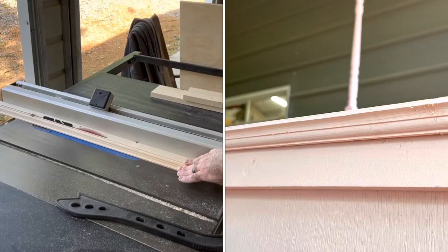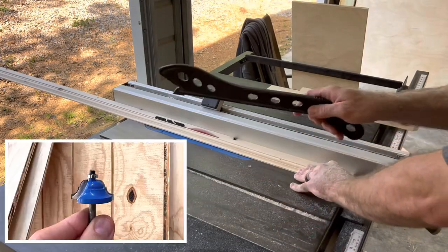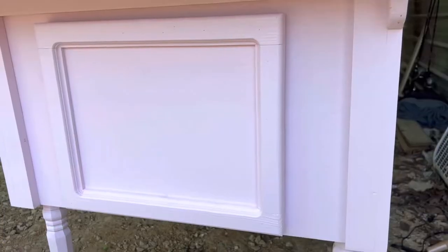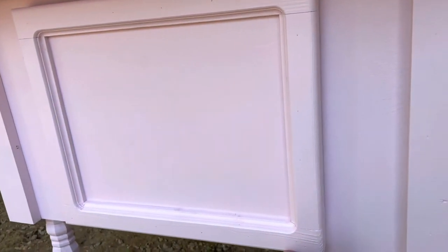The trim piece is fairly simple around the edges — just use an OG bit on your router, and that's all I did there. If you're building one with storage in it and you have a door like this, I put a magnet on the door just to keep it closed when you're rolling it, because it kind of opens sometimes when you're moving it around.